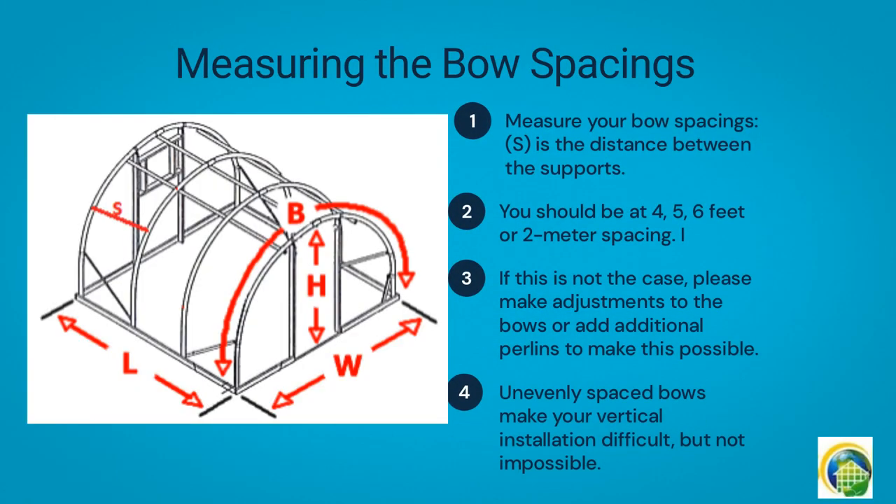In order to have a good installation, the following tips are recommended. 1. Measure your bow spacings. In the image, S is the distance between the supports. You should be at 4, 5, or 6 feet or 2 meters spacing. If this is not the case, please make adjustments to the bows or add additional purlins to make this possible. Unevenly spaced bows make your vertical installation difficult, but not impossible.